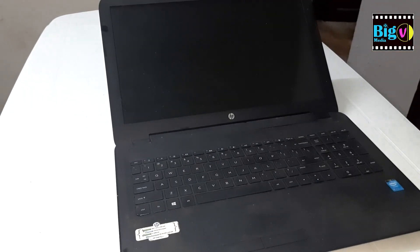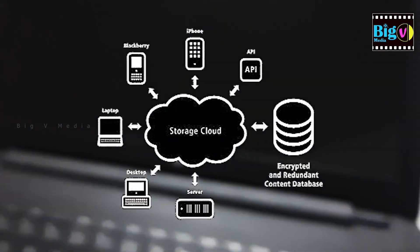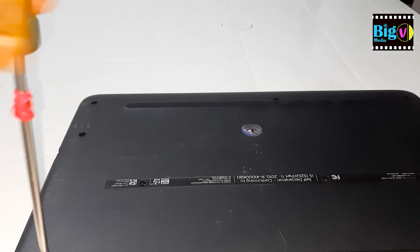Before you do anything else, it's essential to backup your data. You can use an external hard disk, a USB flash drive, or cloud storage to create a backup. This step is crucial to avoid losing any important files or data.